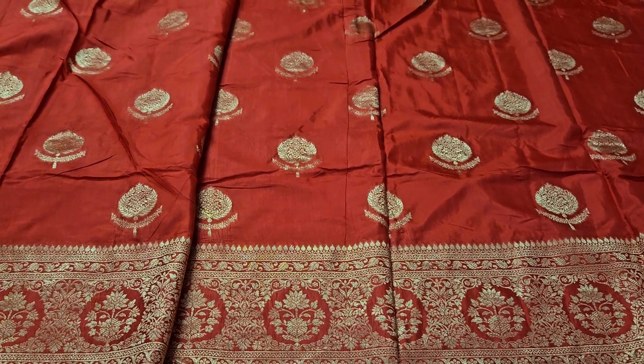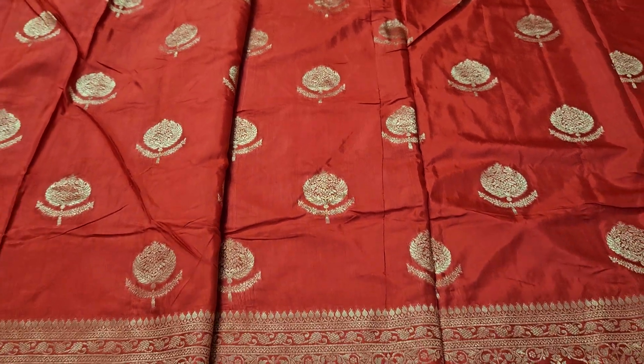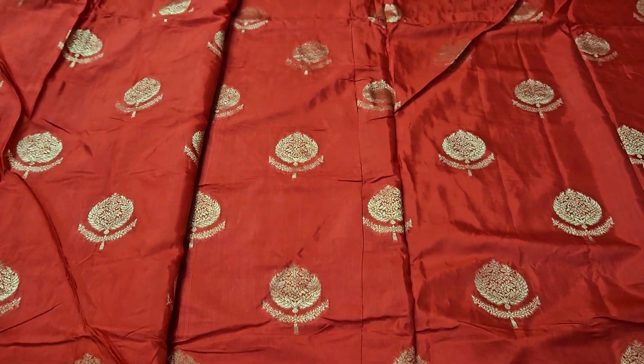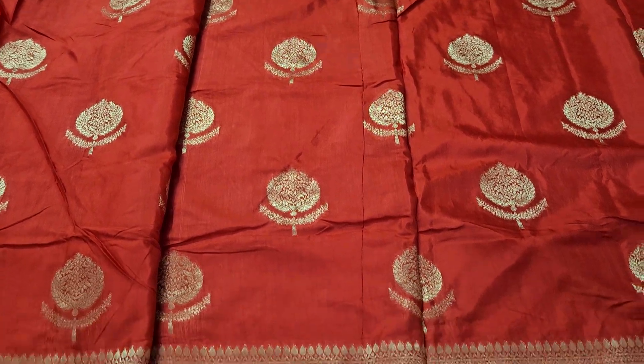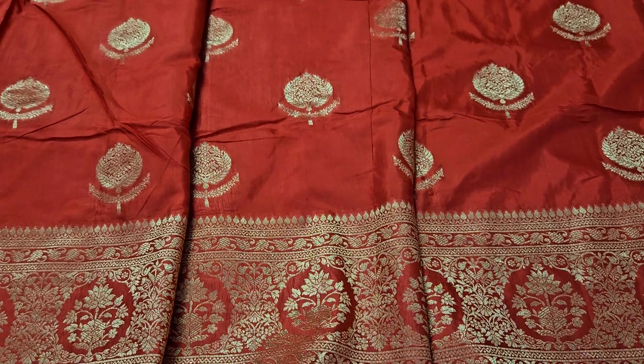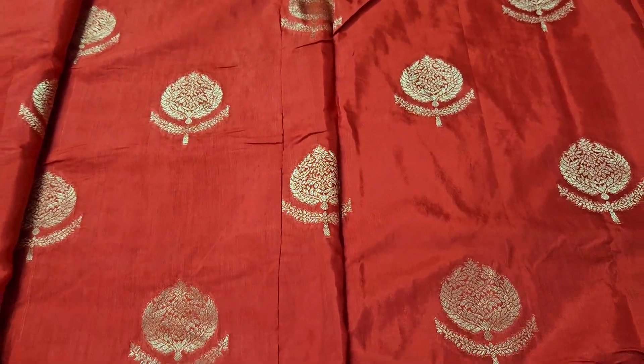Hello everyone, welcome back to Samaa Collections. This video is 100% pure sarees. You can skip the details of the video. You can order the sarees by screenshot in the video title. You can send my WhatsApp number, check the availability and confirm. You can check the payment.